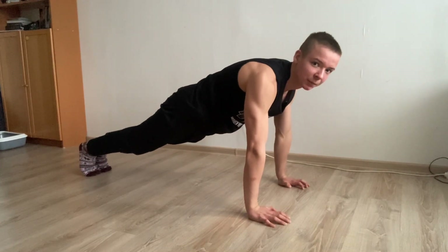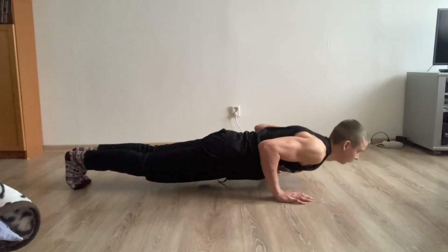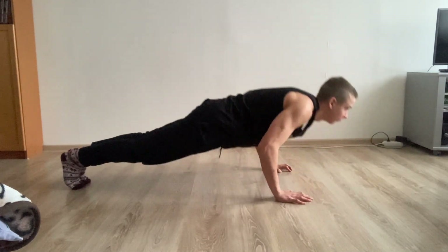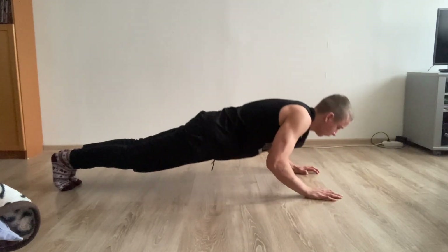Doing push-ups is really that simple, but most people still do them wrong. If you want to focus on your chest, then your hands should be in line with your chest. But if you want to focus on your triceps, then your hands should be further up, almost in line with your neck.